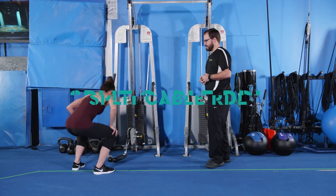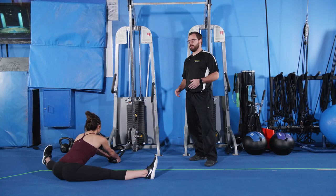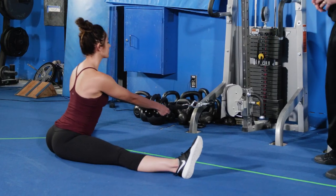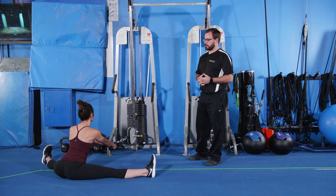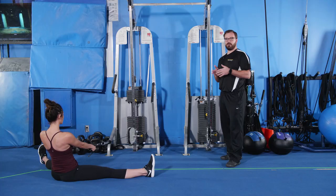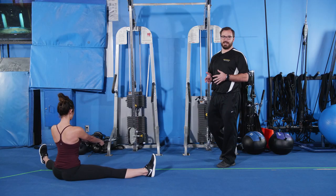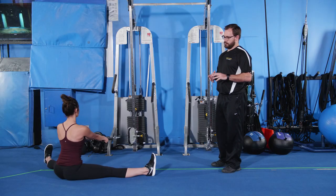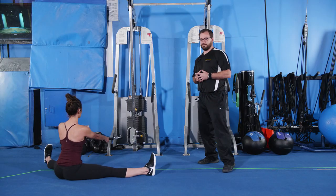The first exercise is the split cable RDL. Michelle's going to grab the ropes at a low position and maintain her posture. We're targeting the adductors — the inner thighs — which is important for egg beating in synchronized swimming. We're looking for light weights; it's kind of a gentle stretch. Too far of a split is not going to work — we need the legs to be at about a 45-degree angle. We're looking for her hips to drive forward and get a good stretch in the adductors.